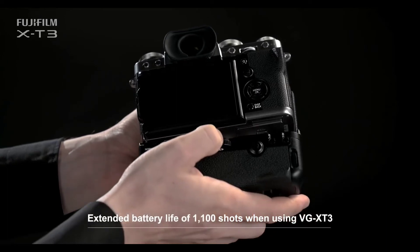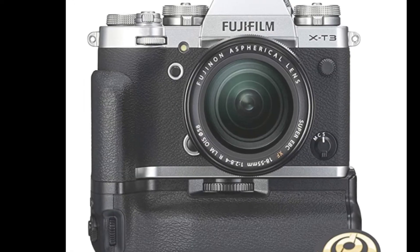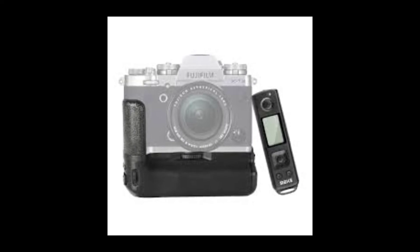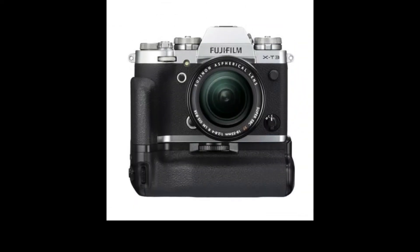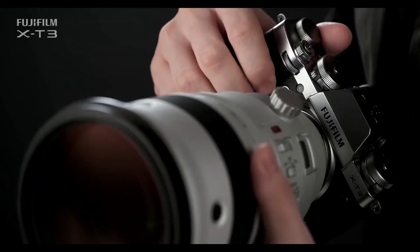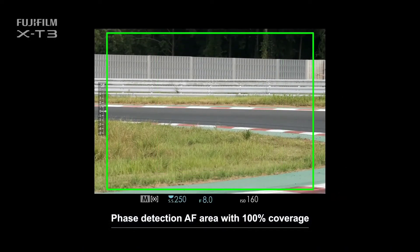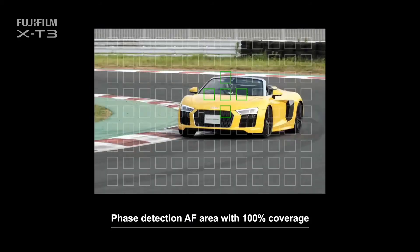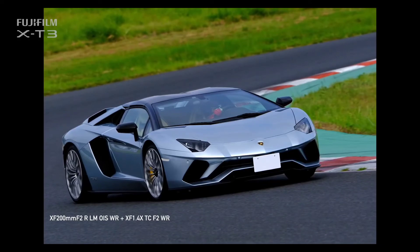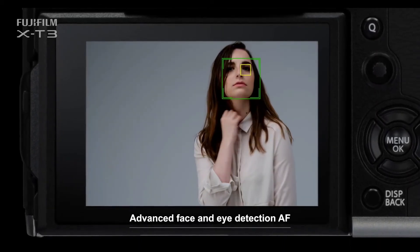This is a professional camera and it has a battery pack. We can add a good number of shots and images within range. The camera also features a face and eye detection program. A moving object's eye and face will be more sharp and correctly focused. This camera also has an AF feature for animals, focusing on the eye and face.